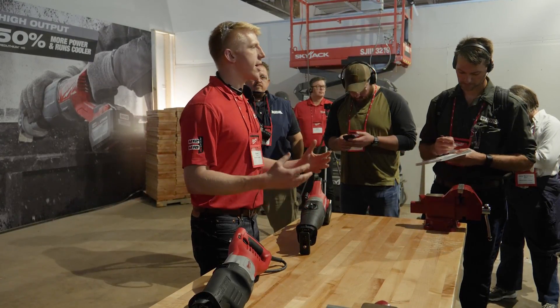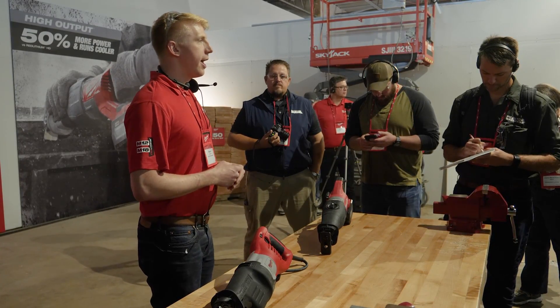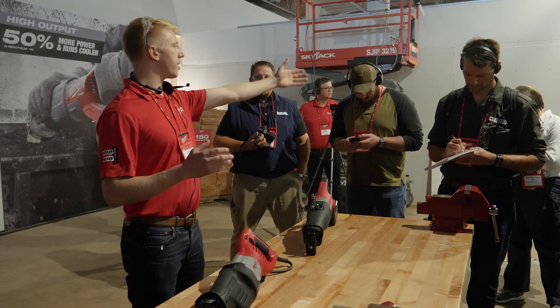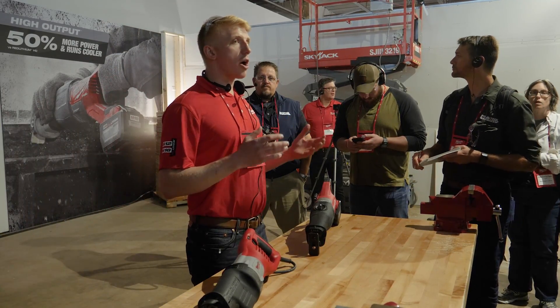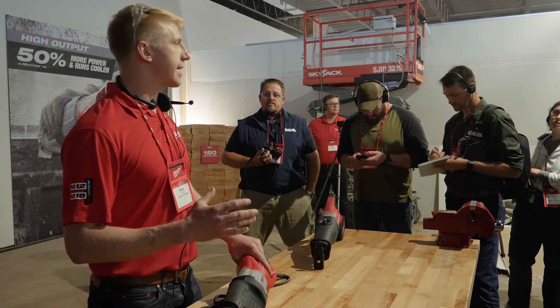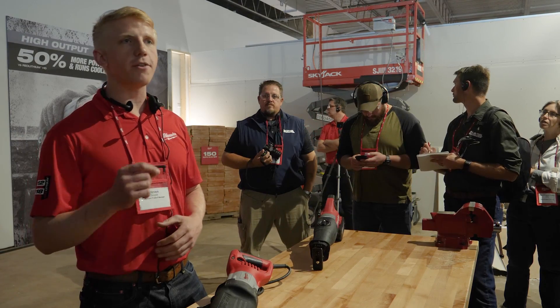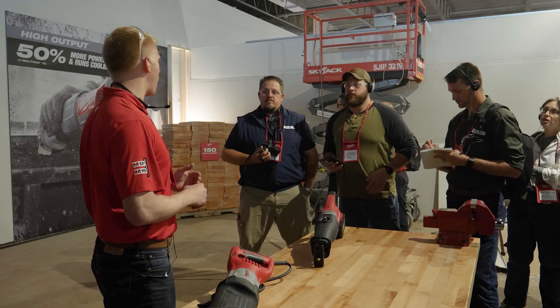Let's consider what Sawzalls are used for — we call it Sawzall for a reason. On a demo site you can run into a wide variety of materials. Just look at the pile of stuff we cut out earlier; there's some gnarly stuff in there. What the 15 amp Super Sawzall built its legacy on was giving users absolute confidence that whatever they ran into next on the site, they'd be able to make it through that cut with no problem.